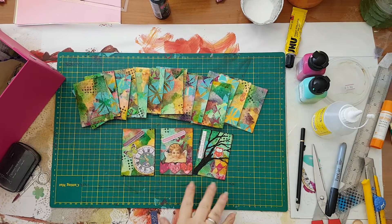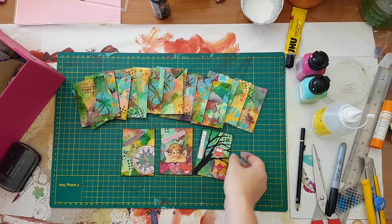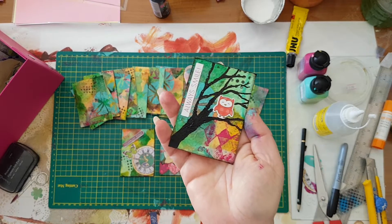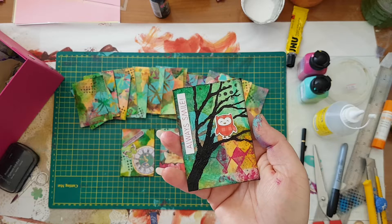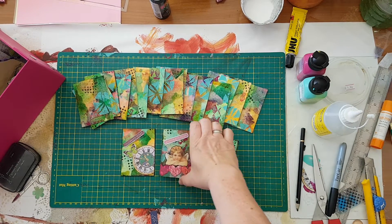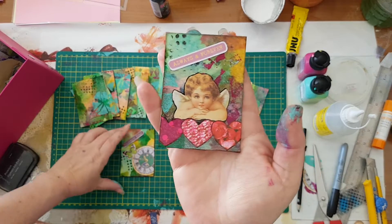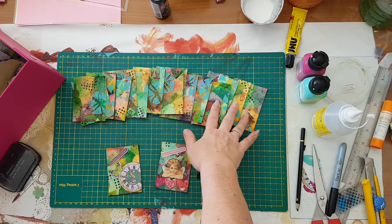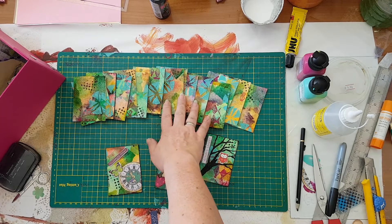I'm back — I've done three just so you can see. Here is the background I made, and another one, and another one. I still have all these left to work on, so that's it for now — I hope you've enjoyed it!